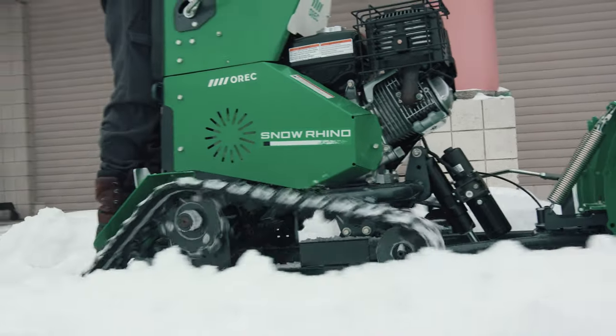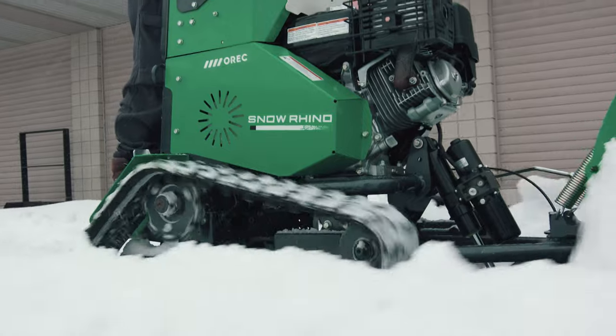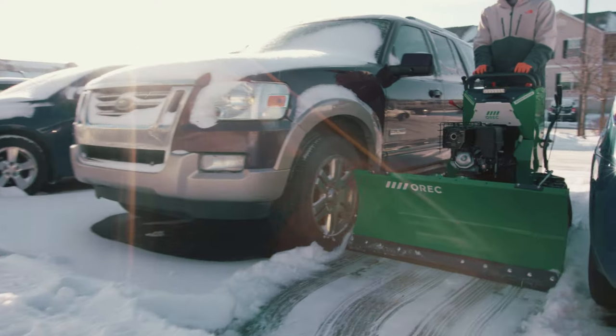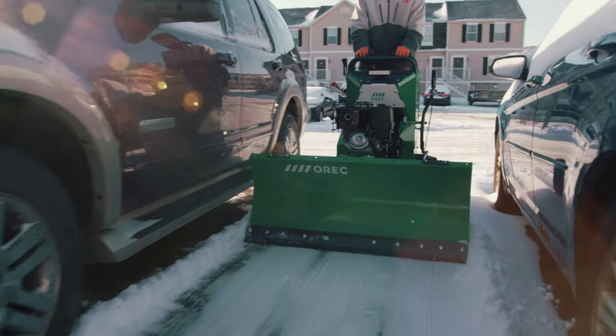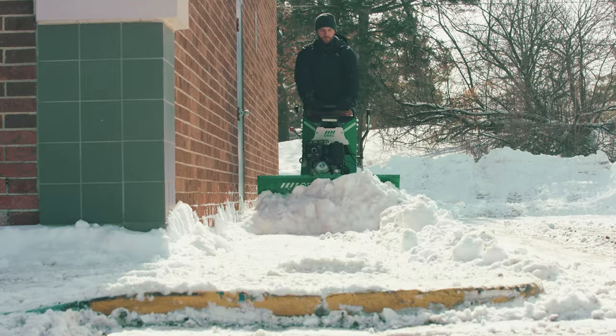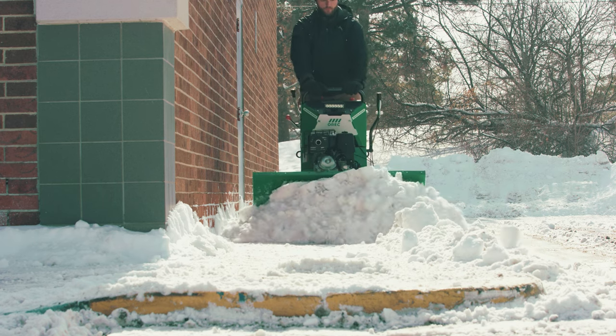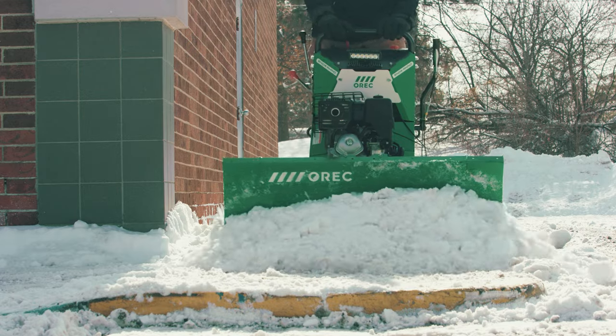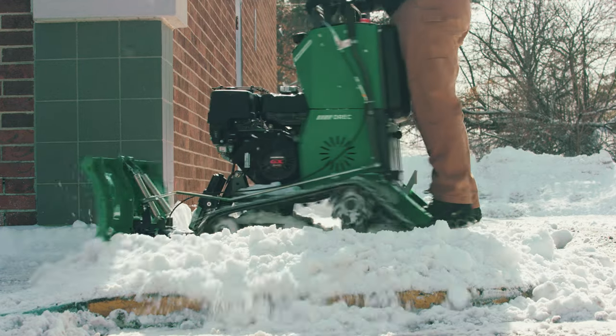Surrounded by glass windows, passing pedestrians, moving and parked vehicles, many snow removal teams are wasting valuable time and labor using manual snow shovels to clear these areas. Other times, the snow itself is just too wet for snow throwers. The Snow Rhino has become a game changer for commercial teams that were faced with these challenges.